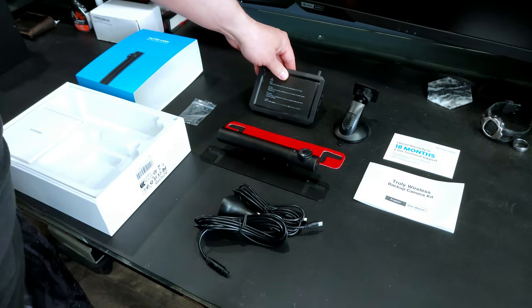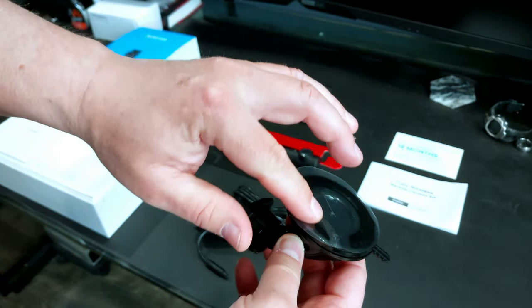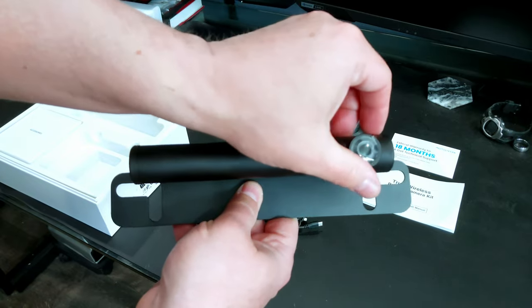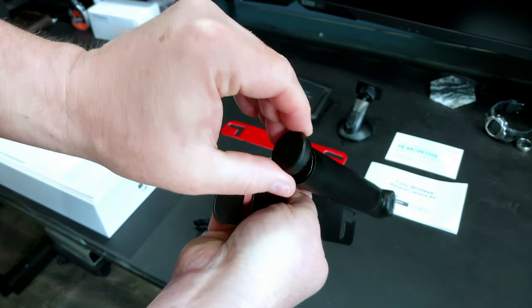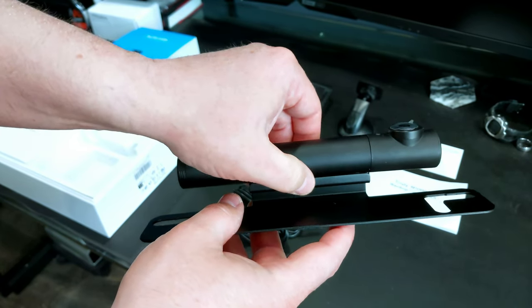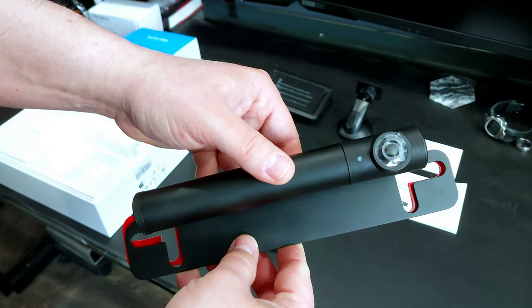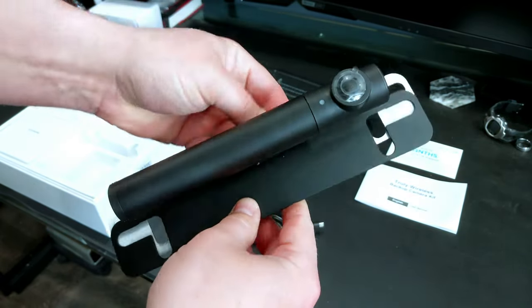We have a suction cup mount for the display. This is a little different than most I've seen — it actually has an adhesive on the suction cup itself, which may hold up better in high temperatures like here in Arizona. Then there's the camera itself with a vertical adjustment so you can rotate it. The end cap comes off with two seals and a micro USB on the inside — that's how you charge it. One allen bolt in the bottom holds the camera in its bracket, which is made to mount on a license plate frame or similar.